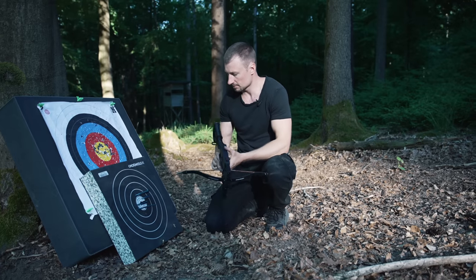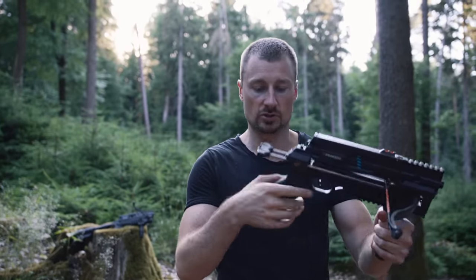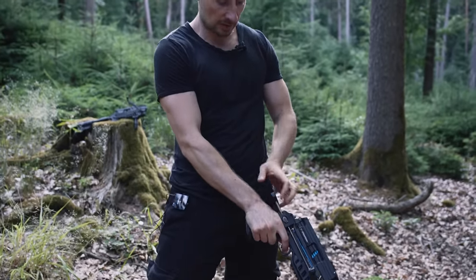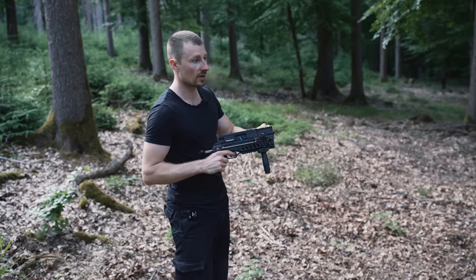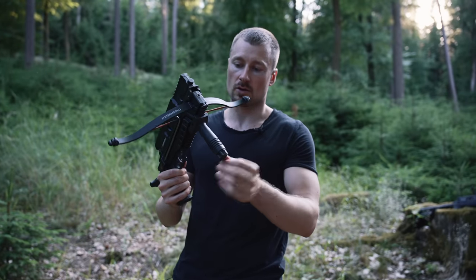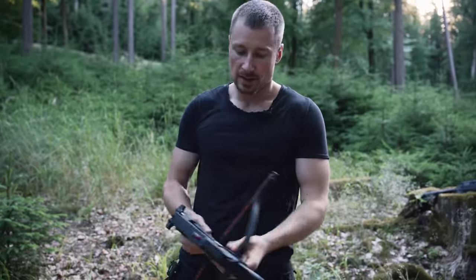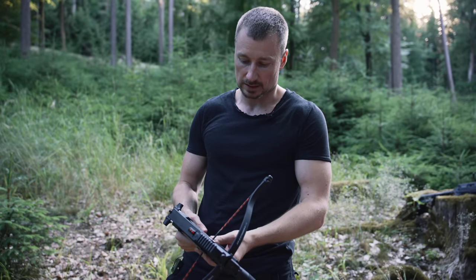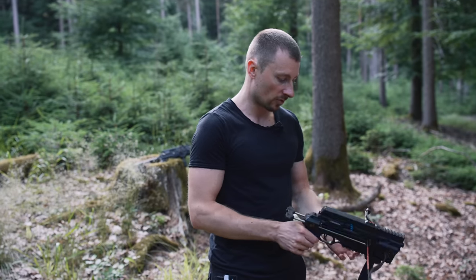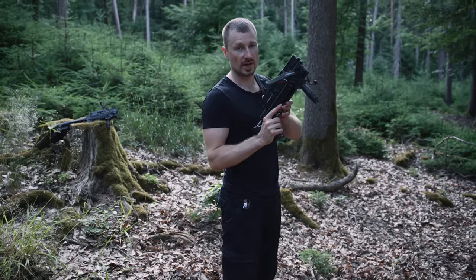Now we make the same frequency test but with the Stinger 2 compact version. The cocking mechanism is different - it's much faster - but the limbs are only 35 pounds and not 55 as the normal version. I just want to mention the grip here on the compact: you don't have to mount it if you don't want. Now, six shots with the compact as fast as possible.